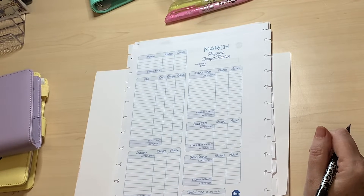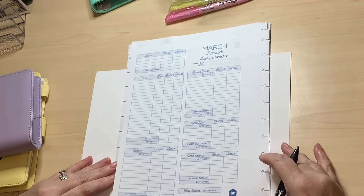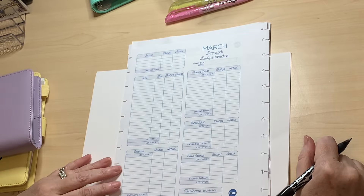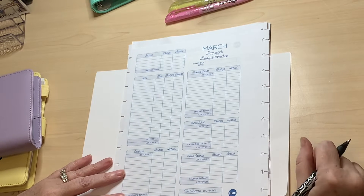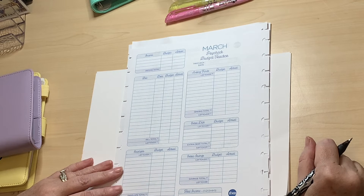Hello, it's Mrs P from MrPandHisWeeWifey.co.uk. We're working our way towards retirement one pay packet at a time. We'd love you to join us on the journey, so kindly click subscribe and click that little bell so you don't miss any of our new videos. We post videos Monday, Wednesday and Friday at 6 p.m. UK time.